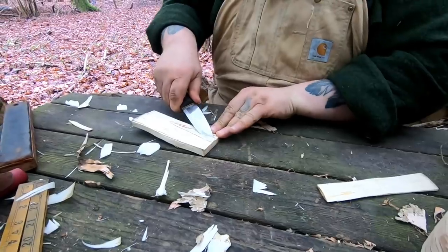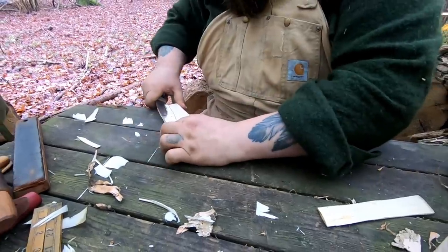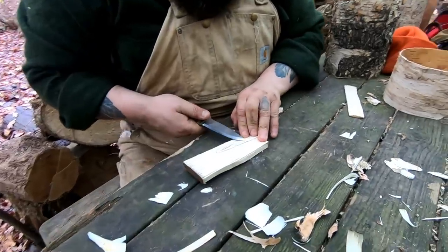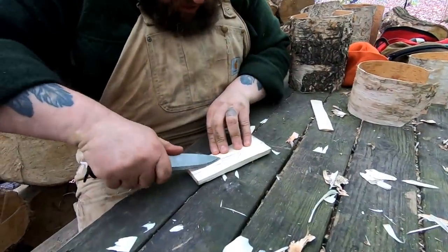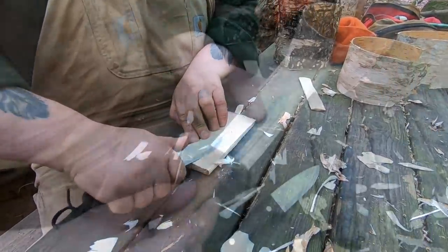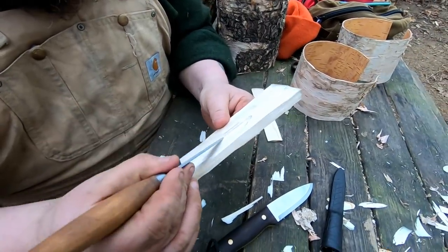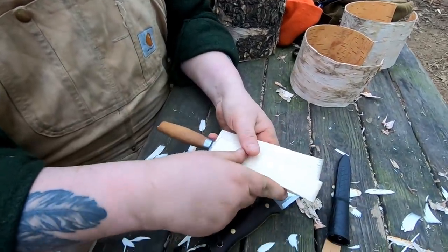Now, I hold my knife like this. I may be breaking a hundred million rules, but I find I can get a little bit more tip control. You can see we're cutting through quite a lot of timber there. We just need to take a little bit out of here, and then this piece we'll obviously make a lot smaller — it'll be tied on.